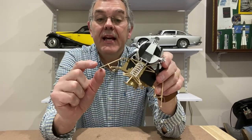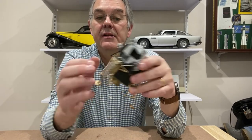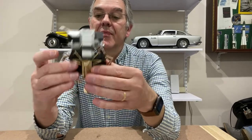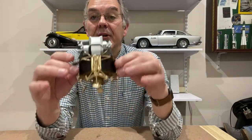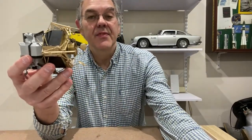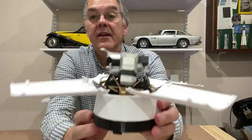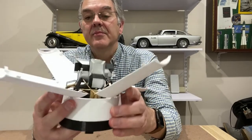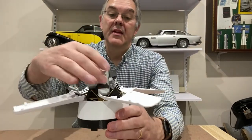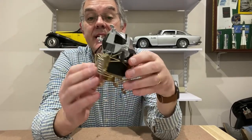The landing legs do actually move in and out. It is possible to display this model with the lunar module actually inside the lunar module enclosure. I painted the bottom bit gold as it was on the original, and I painted the top bit silver and the black parts — this was actually printed in white plastic and I've painted it all.